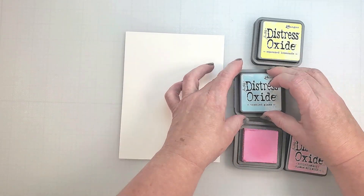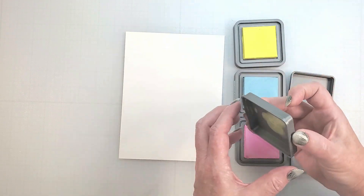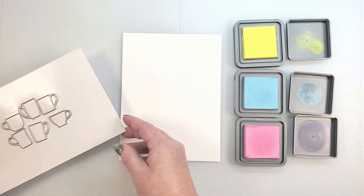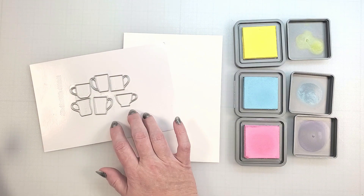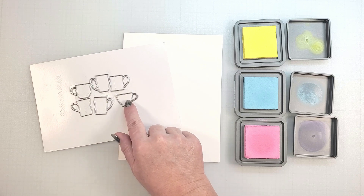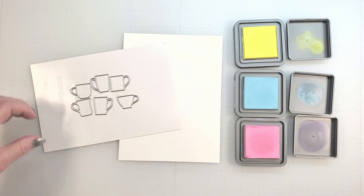When I received the Emergency Card Essentials die collections, I knew right away that I wanted to create some bright, smiling coffee cups. I think these colors are going to be perfect for a birthday card. I'm going to use the tiny mugs dies to cut out a mix of coffee mugs to create a card background. I could cut them all from mixed media paper first, then add color to each mug individually.